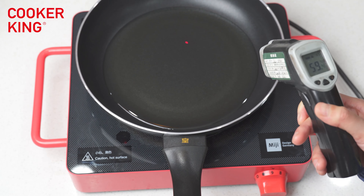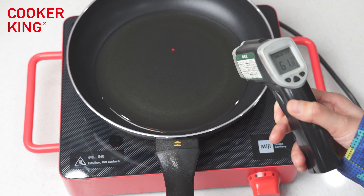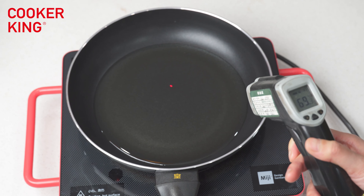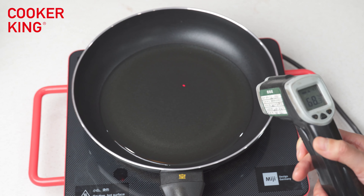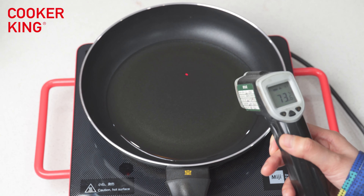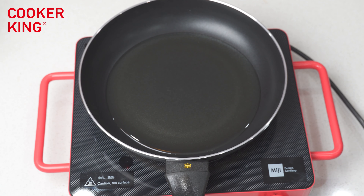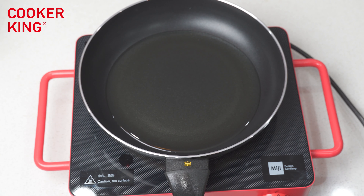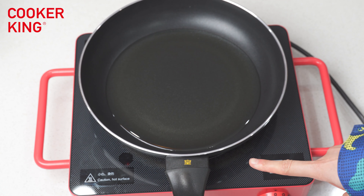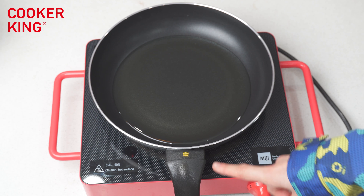When the temperature is up to 50 Celsius degrees, the color of the sticker will become a little red. But when the temperature is up to 60 Celsius degrees, the sticker will become yellow. Let's turn off the ceramic. You can see this sticker is very obvious and the color is yellow right now.